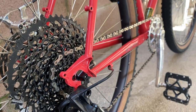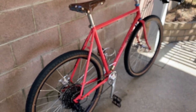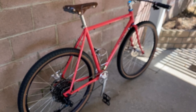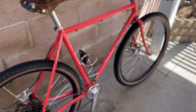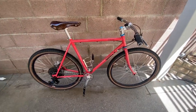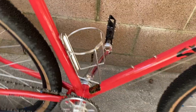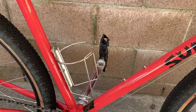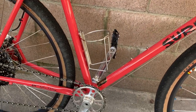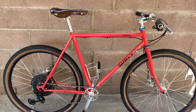He's probably put maybe three to four hundred miles on this thing and he's had it for maybe two to three months. We've had to do some post-maintenance after the bike shop built it up to get it dialed in. He has a Velo Orange bottle cage and some King cages in stainless steel versions.